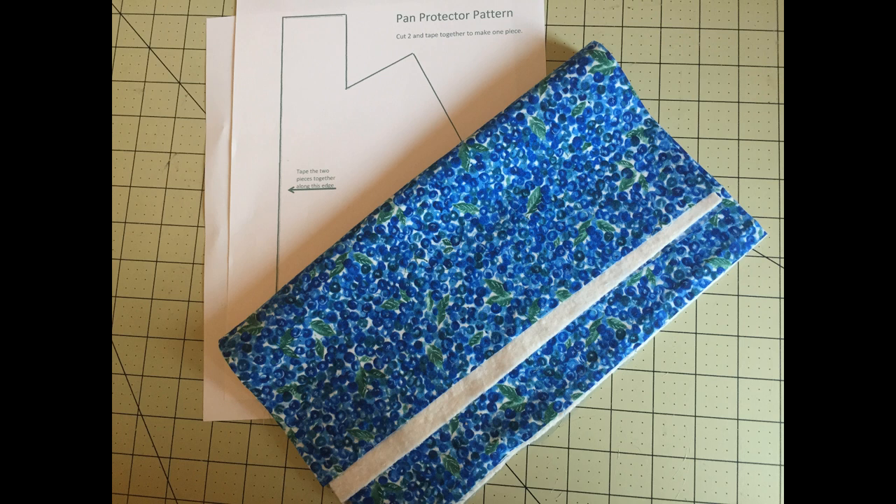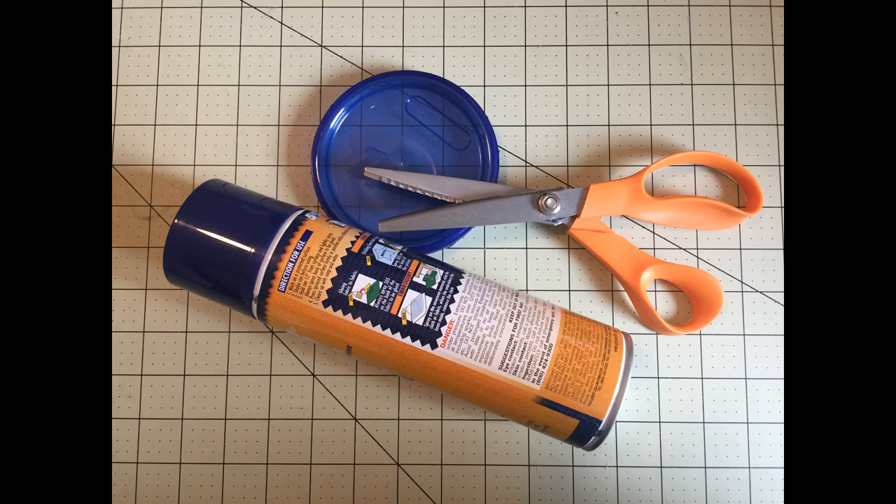Now these fabric measurements make one standard pan protector. If you want multiple, you'll need multiple pieces of fabric. And if you have larger pans, you're going to want to increase your fabric size — I'll show you that a little bit later. For this project, you're also going to need some pinking shears, some basting spray, and some kind of lid to make a circle with.